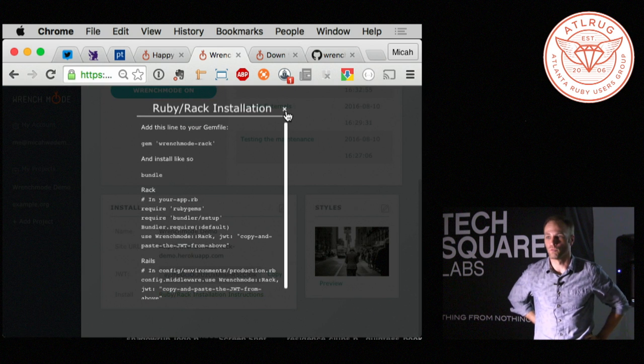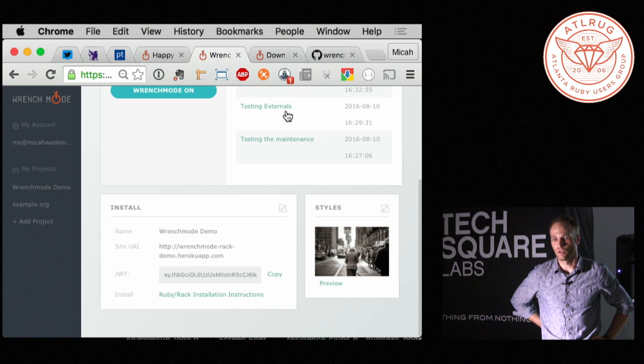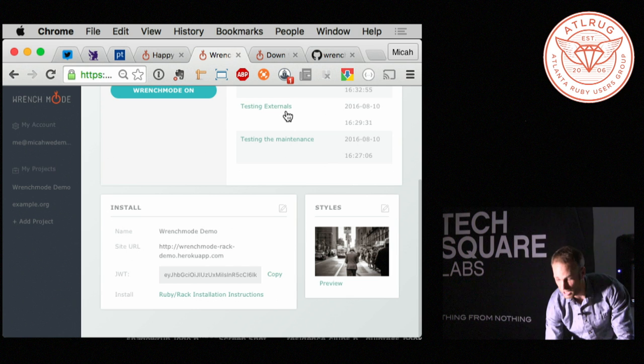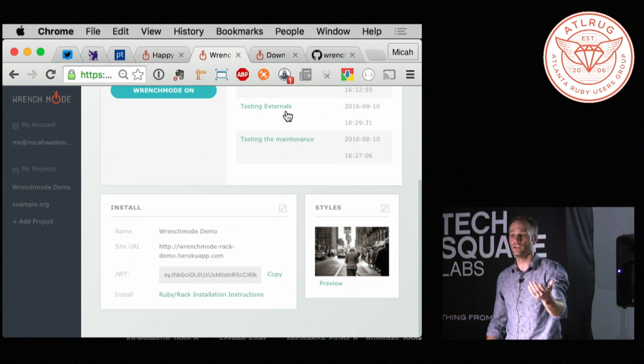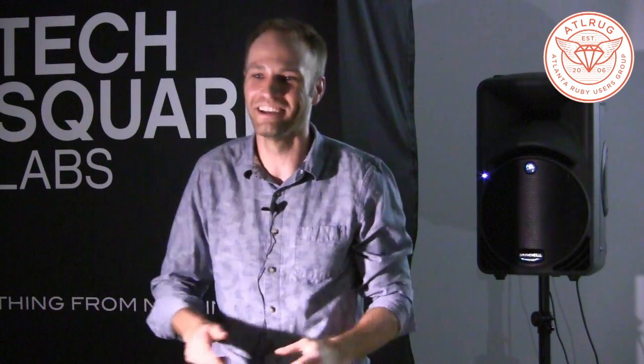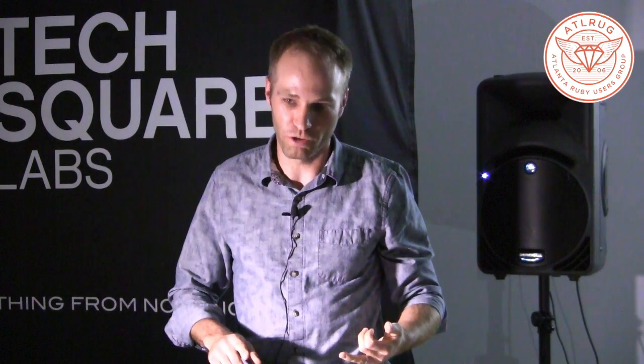The gem is called wrench_mode_rack, so you just do gem install wrench_mode_rack. After you sign up, there's information on how to install it with Ruby. I've also got a Node.js plugin for Express. Ironically, I don't yet have an Elixir plug version of it. So it works for Node and it works for rack.